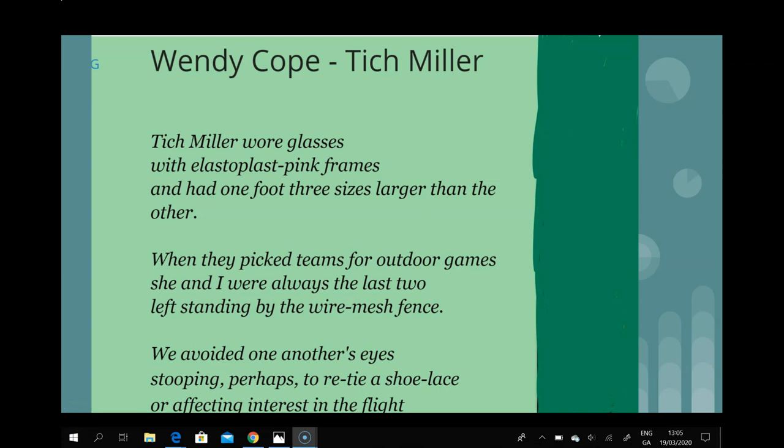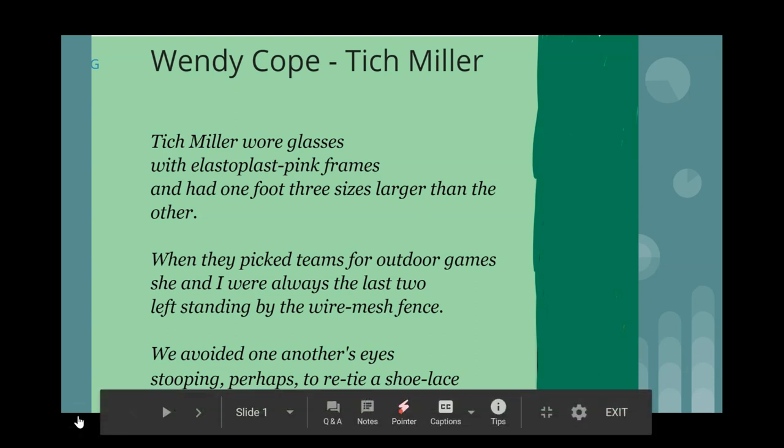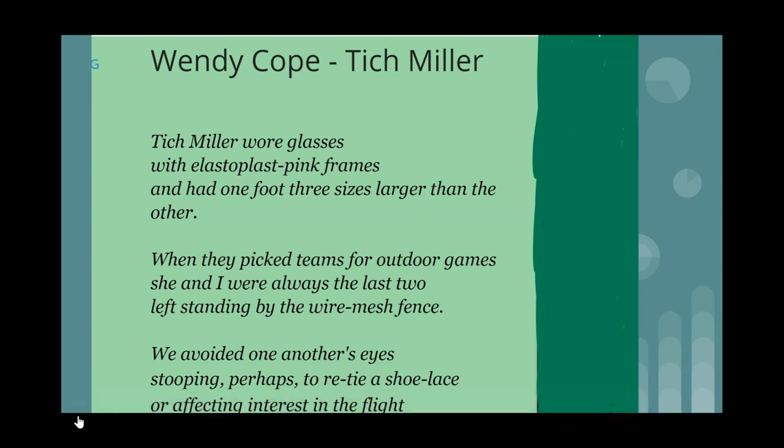In this video we are going to be looking at Titch Muller by Wendy Cope, a very popular Junior Cert poem that can be studied at higher level or ordinary level. We are going to look at a quick summary, the themes, the messages, and the poetic devices.